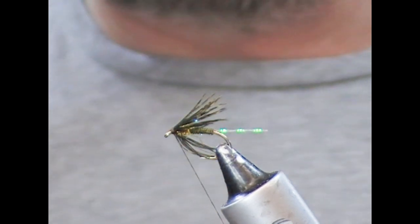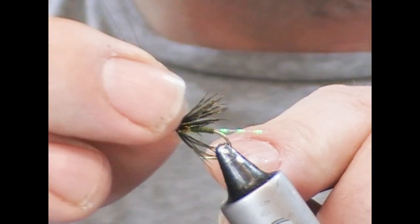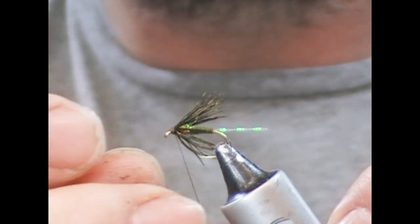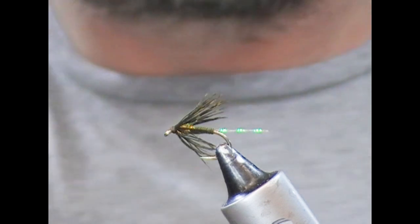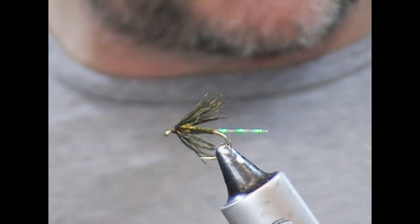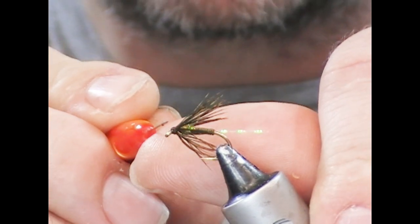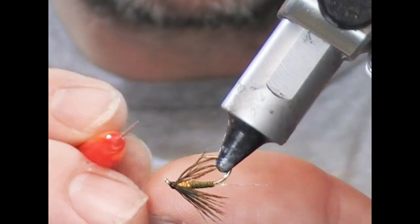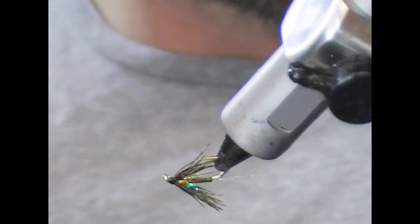At this point we're going to whip finish the fly head — I use my fingers, but use a whip finish tool if you prefer. I tend to put on two separate whip finishes so that even if one unravels, I always have the other as a backup underneath. I'll trim my thread and apply a little bit of clear varnish. My preferred one is Veniard's Clear because it's very thin and it tends to soak into the tying thread really well. I'll just turn the fly in the vise and make sure the varnishing is even.